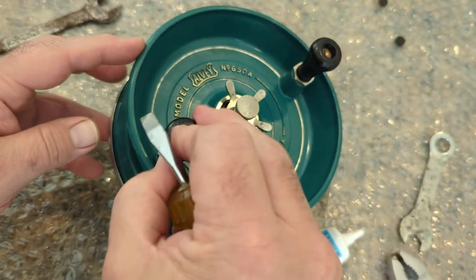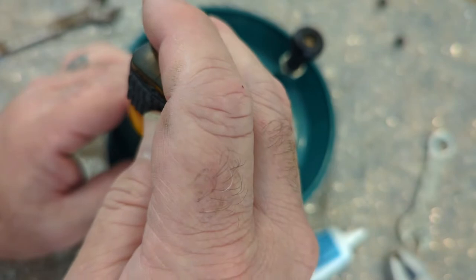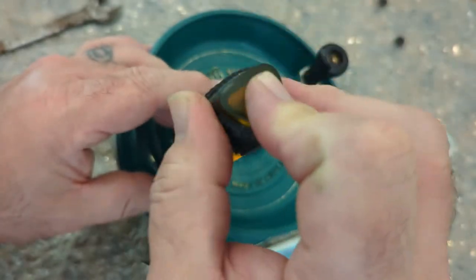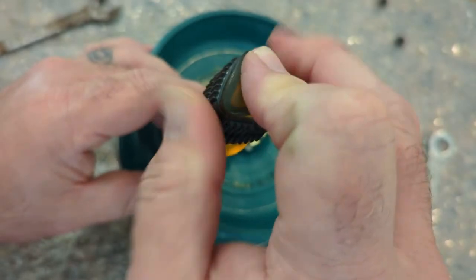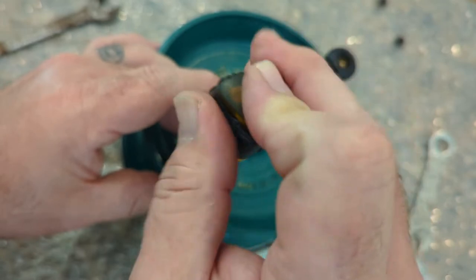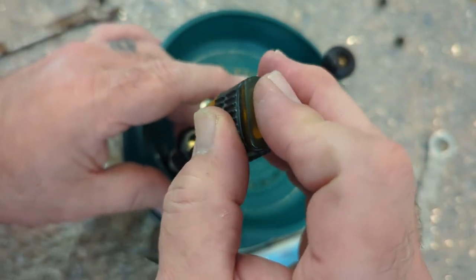It's easier to just tighten the nut all the way and loosen it up some after you get it started. These are brass so I try to go slow and careful with them so I don't round out the slots — they're pretty thin and most of my screwdrivers don't fit the slots very well. Probably need to grind one down.